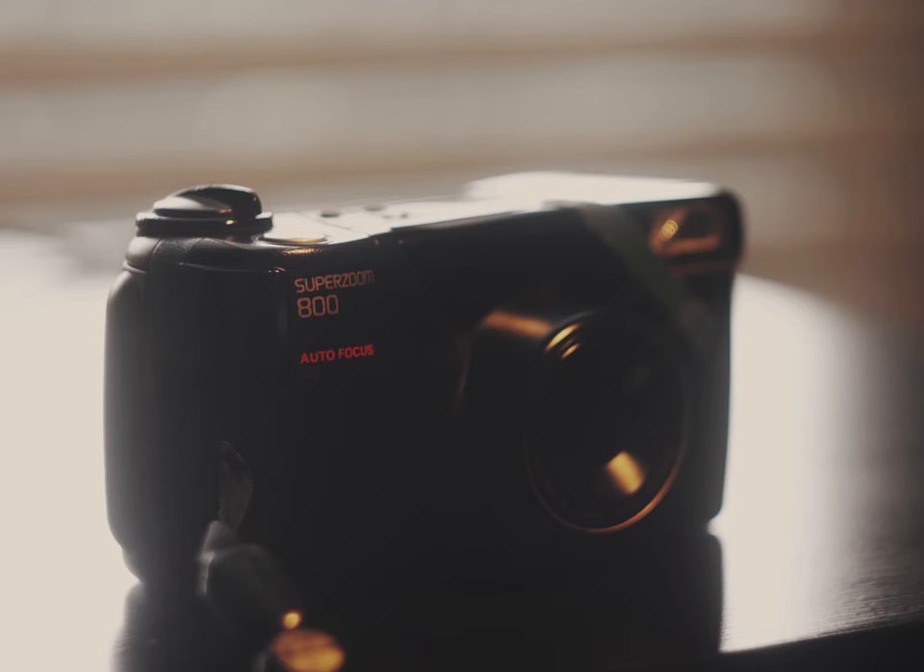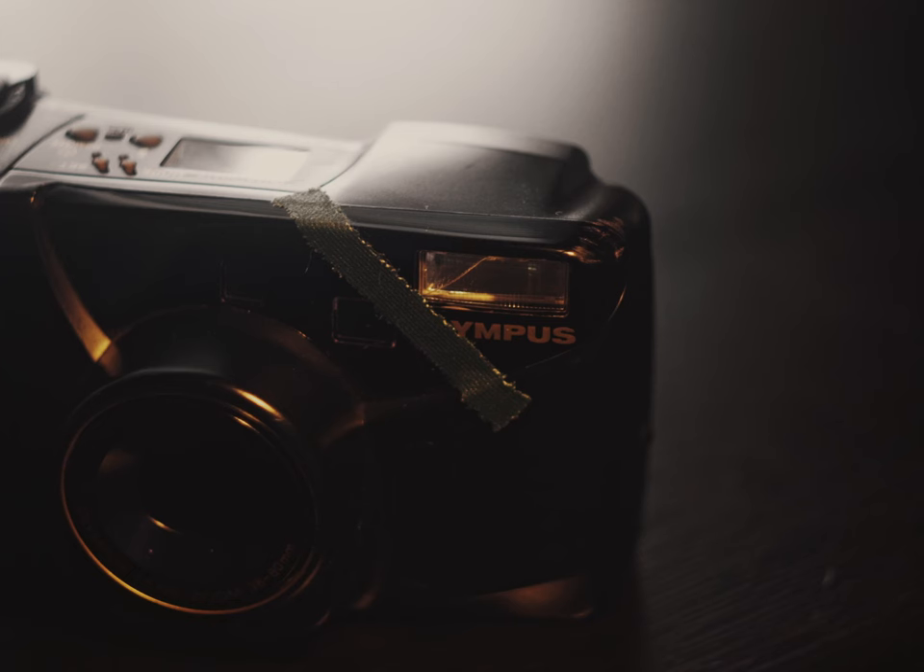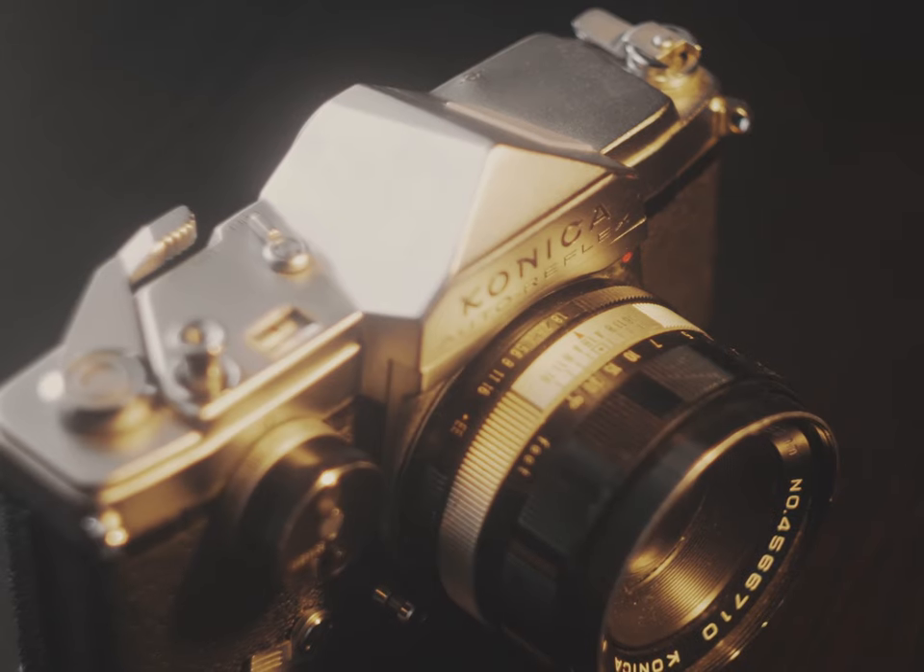For the other two rolls, I used an Olympus Super Zoom 800, one of the cameras that my parents used from the Philippines that still works. It even survived a drop from me, which is more than I can say for other cameras. I really like this camera.